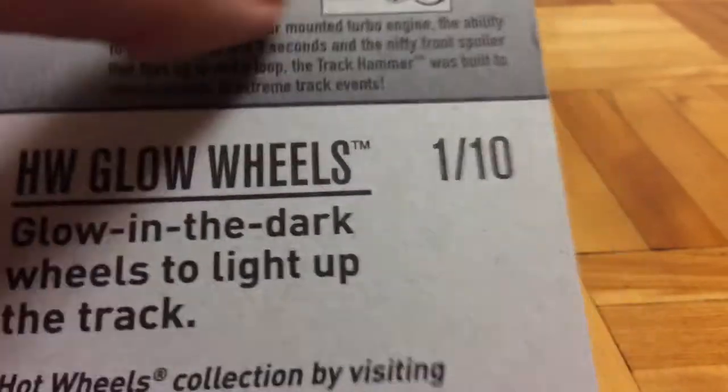On the back of the car, there's a little description, but there's also a picture where it says the front bumper can be flipped up. That was the main reason I got this car — if this front bumper could not move, I would have never bought this car in the first place.